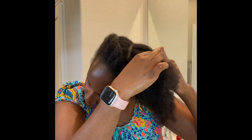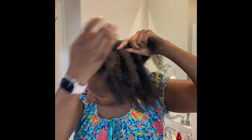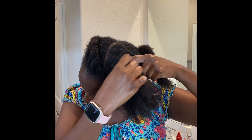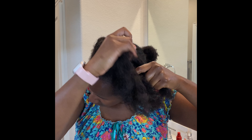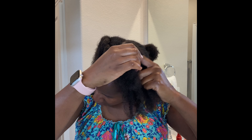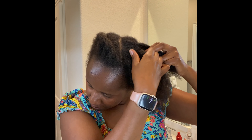Go ahead and do that, secure it, then do the same thing on the other side. If you need to repeat, feel free. I wanted to not pull my hairline since I'm trying to grow it, so I'm just going easy on it.